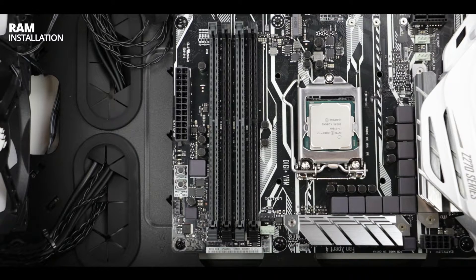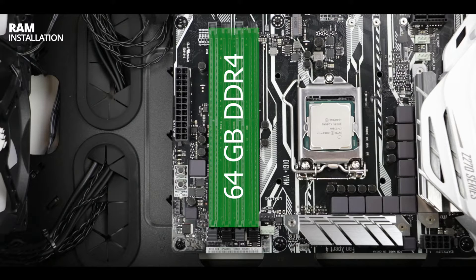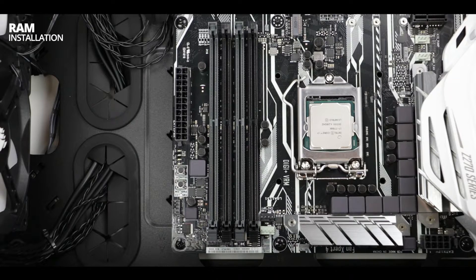Installing RAM on this motherboard is easy. We have a typical dual channel configuration which can accept up to 64GB of RAM and up to 16GB per memory stick. The only thing you should do is to respect the channel order.